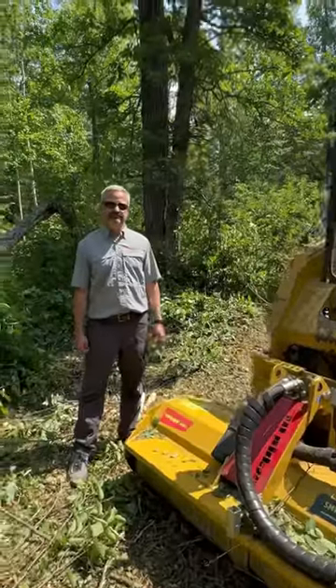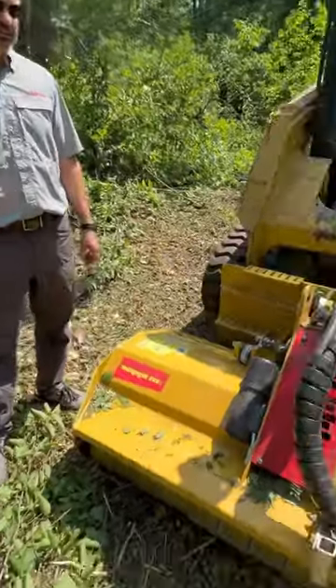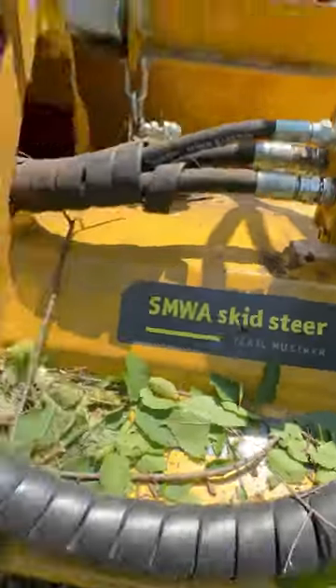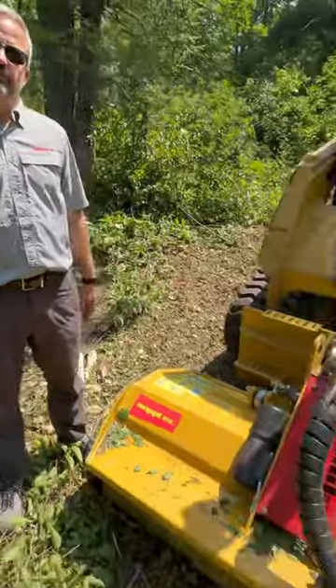This is the CEPI SM-DOS A-165 flail mulcher, available at any CEPI tool dealer in the world.